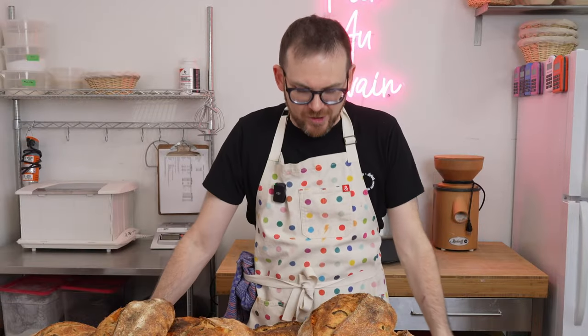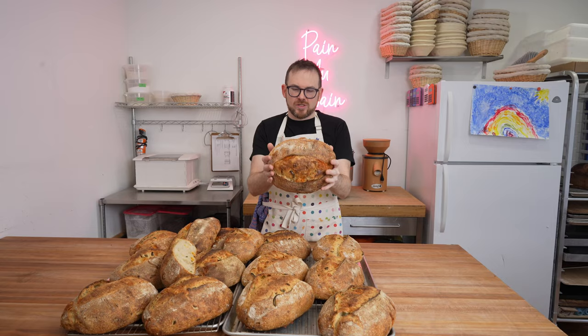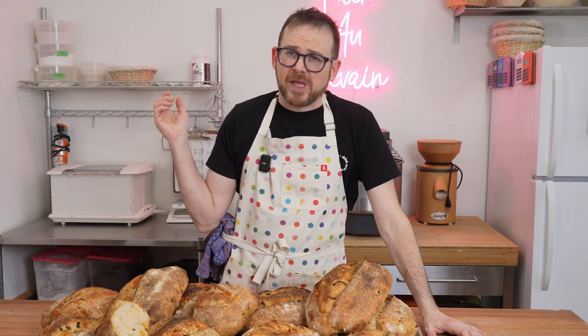The jalapeño and cheddar sourdough loaf — this is easily one of the most popular breads in my local bread group. It's also one of my most requested recipes. It's really great, and in this video I'm going to show you how to make it.